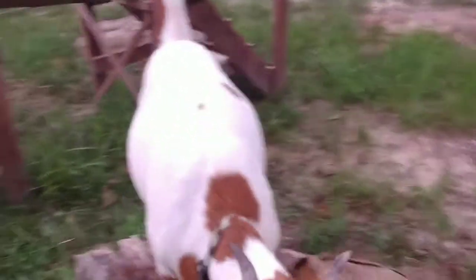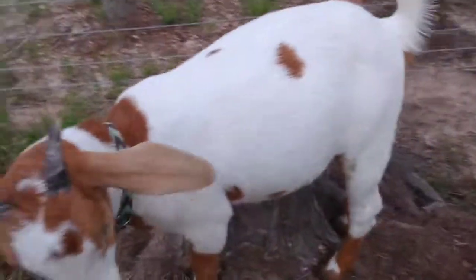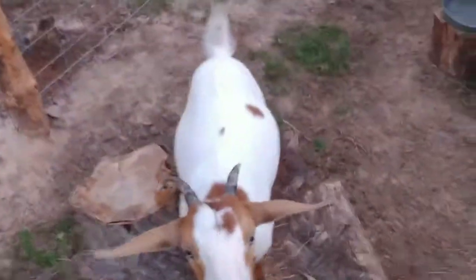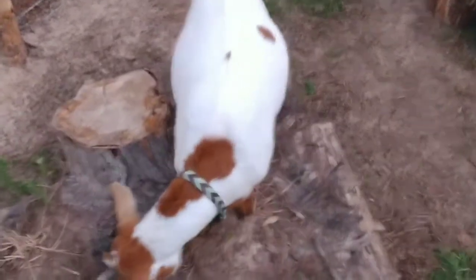Let me know in the comments below — do y'all think she's bloated? Let me stand behind her. Look, she won't let me. But let's see. She looked bloated to y'all? I think she might have a slight bit of bloat, but I'm not 100% sure. See, this side's a little bit bigger — the left side.